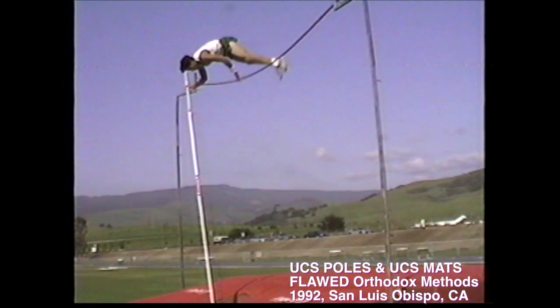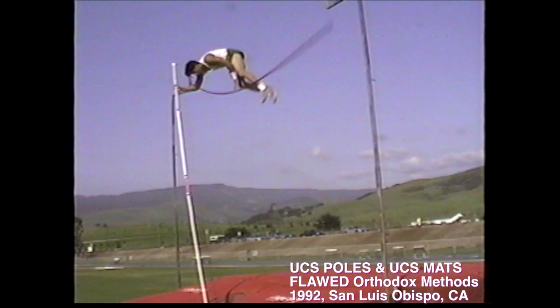As you can see here for yourself, this is the moment when the looming perils of the vaulter's high-risk predicament inevitably expose themselves.